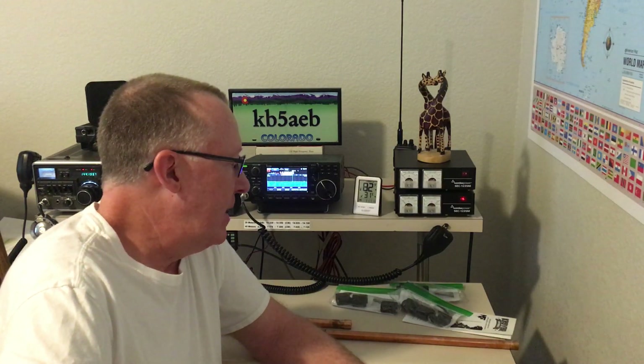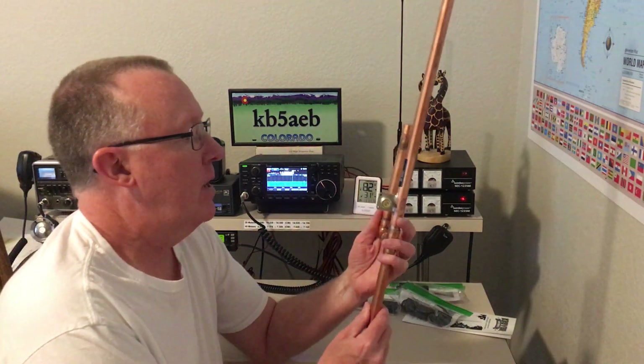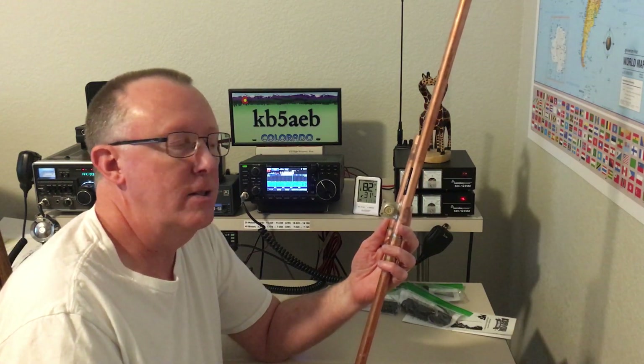Good afternoon, coming to you live from the KB5 AEB Ham Shack here in Colorado. Thanks for tuning in, I really appreciate you taking the time to do so. The topic I want to talk about for just a couple of minutes is the KB9VBR JPO antenna system.